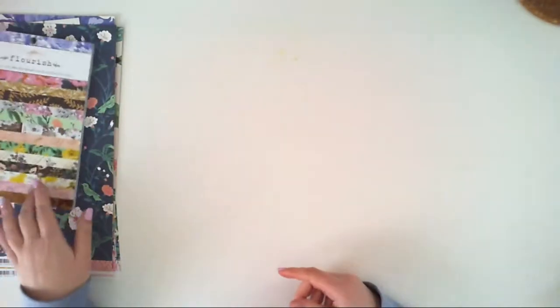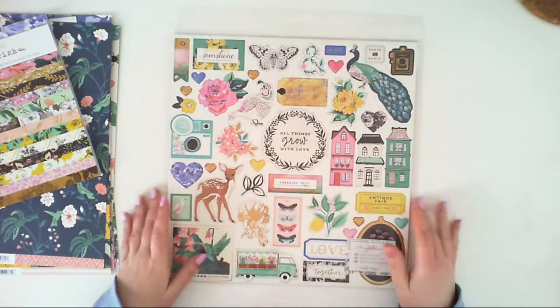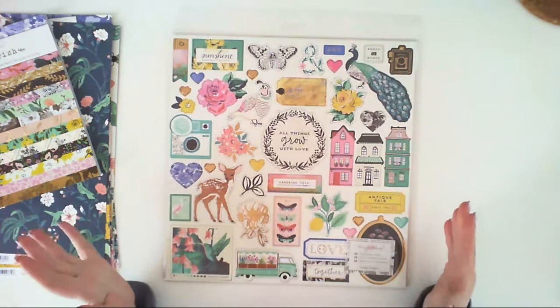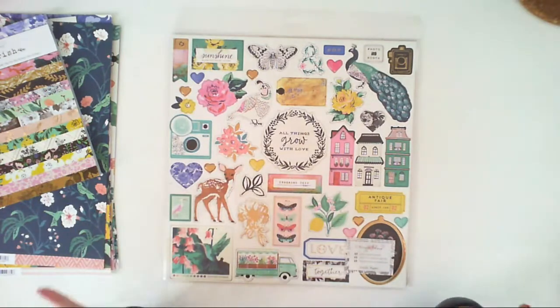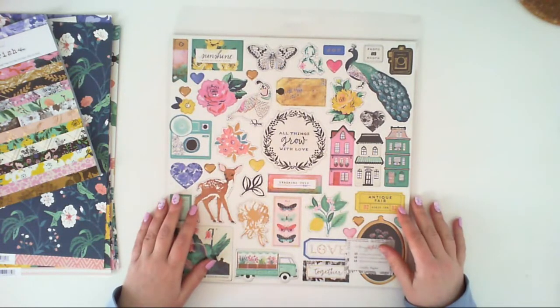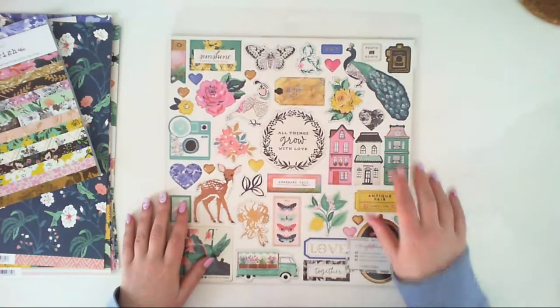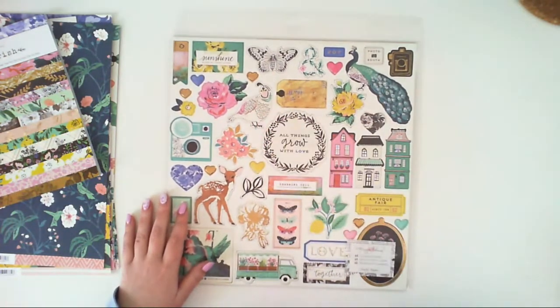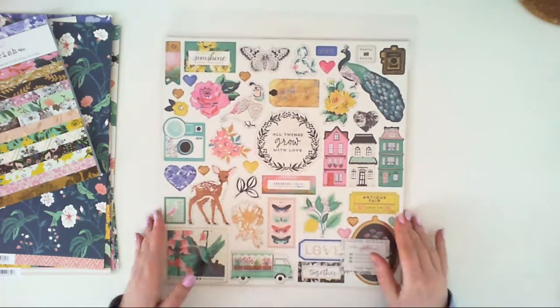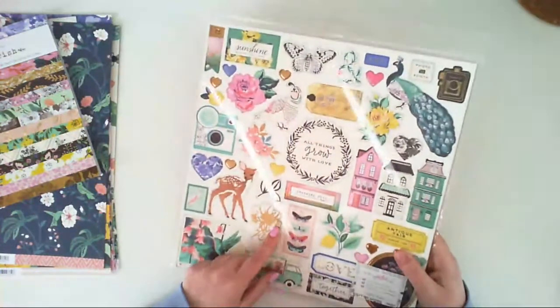There is also a 6x6 paper pad and a 12x12 paper pad for this collection, which I think also has gold foiling. I also have a 12x12 chipboard sticker set — it's my favorite embellishment in all Crate Paper collections, and I would say in all collections ever. I love using them and have them from most Crate Paper collections. I love the peacock element, and there's gold foiling on some elements — more like a copper or rose gold rather than typical yellow gold.